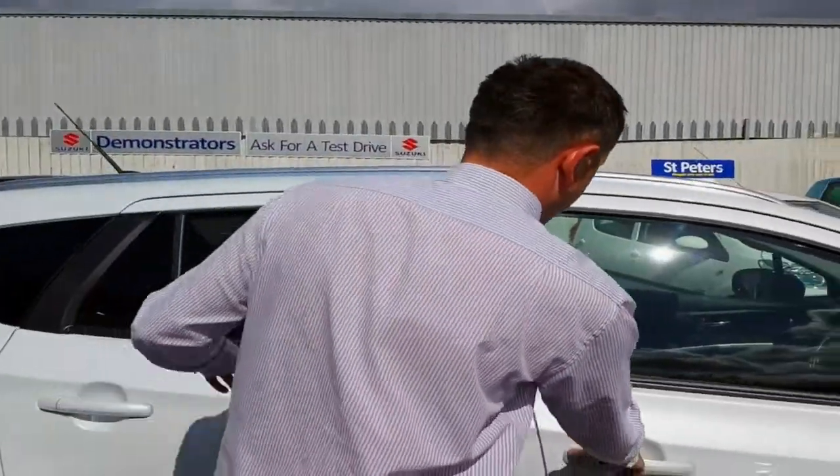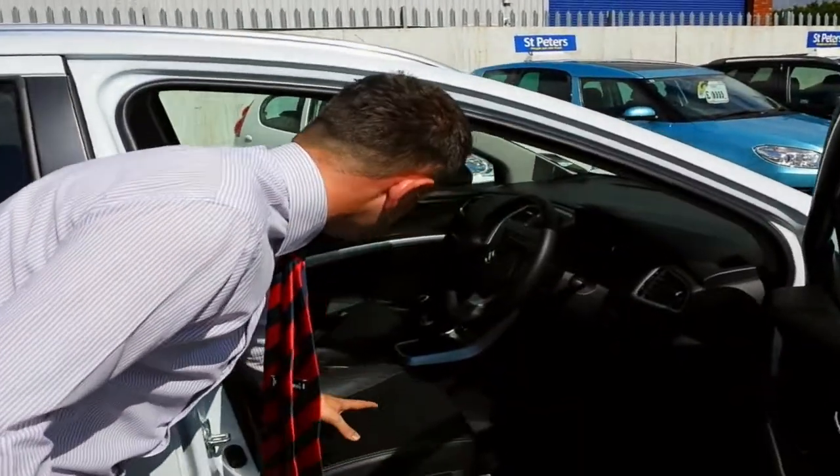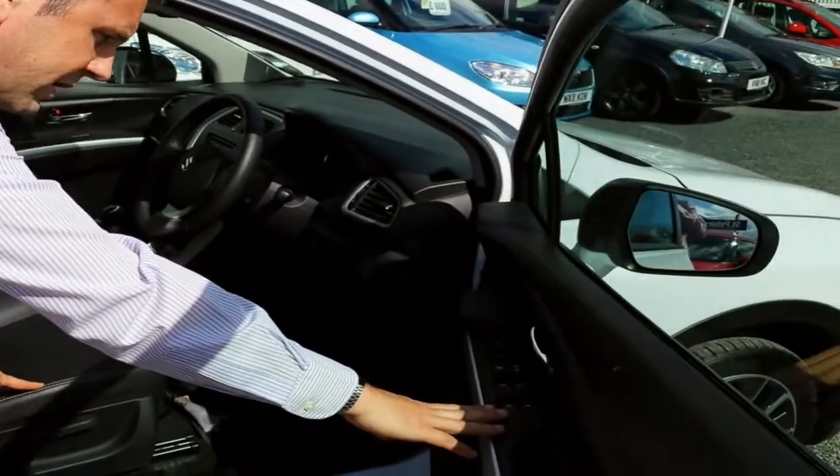Taking you into the cabin of the vehicle, you can see standard with the SZ5 that it comes with the full leather interior. You've got heated seats in there as well as full electric windows.